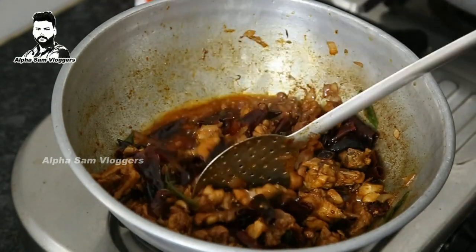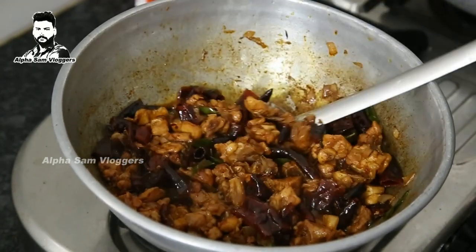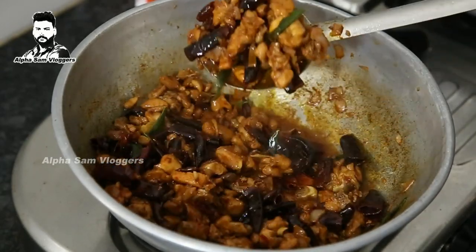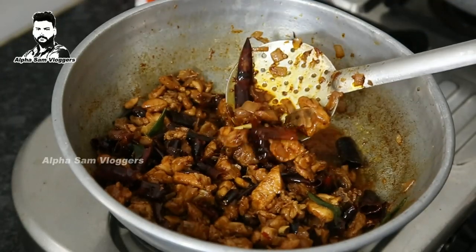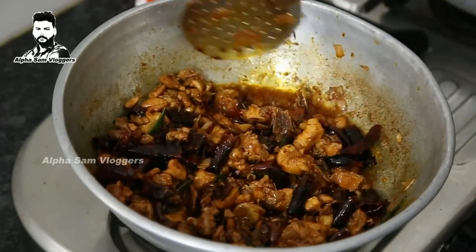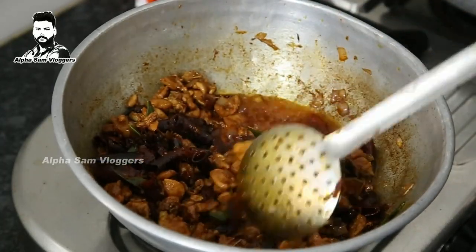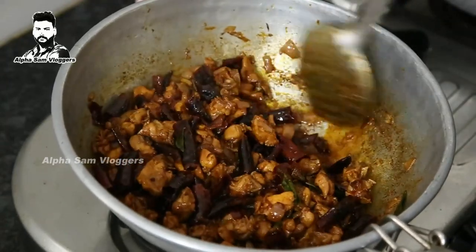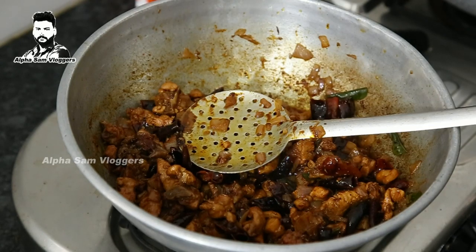It's not dry — it's dry like this. Let's see how it tastes. It's good, with a lot of smell. Let's add some salt.